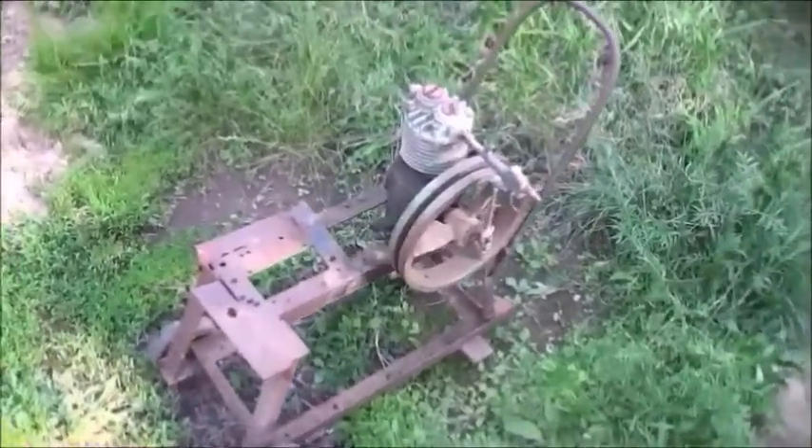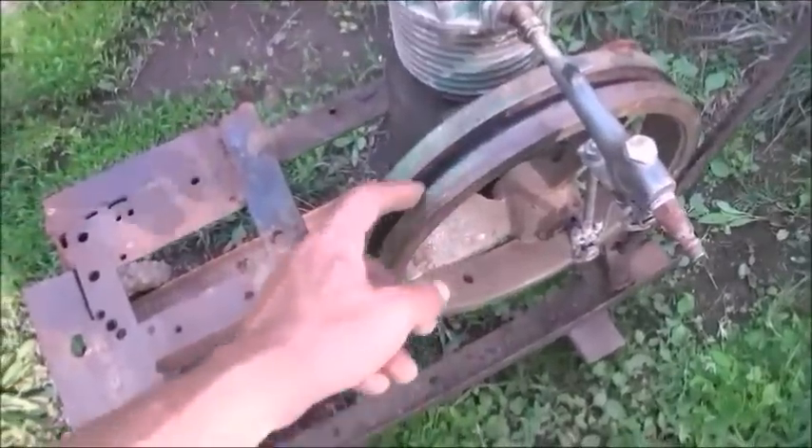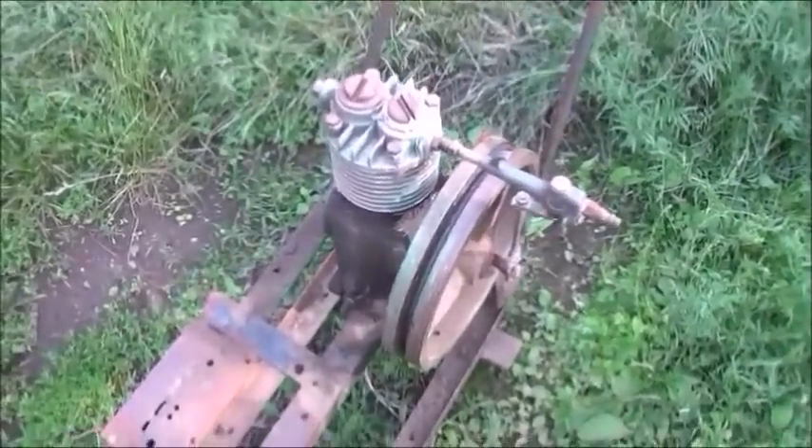What you're looking at here is an old air compressor somebody gave me. It was an electric driven air compressor. It had a flywheel on it, and you can see the belt groove in the center of the flywheel. The first thing I thought of when I saw it was a steam piston engine.